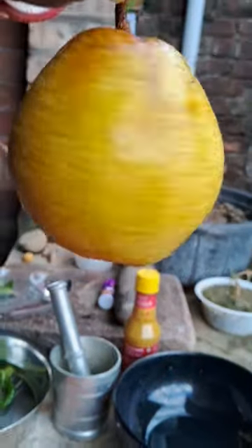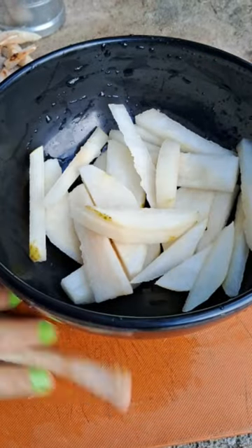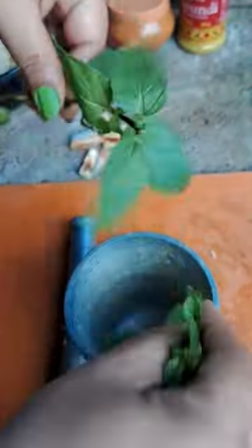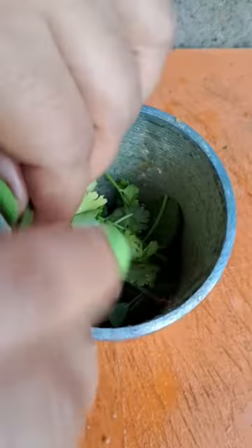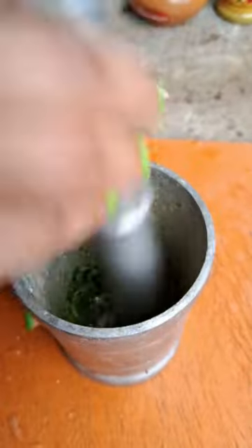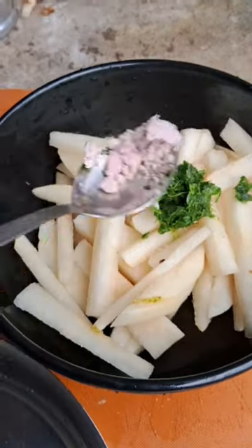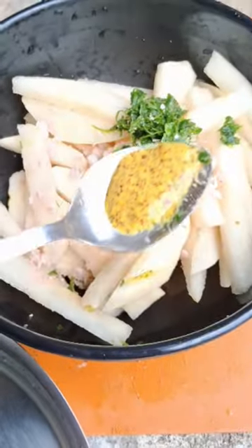We're going to add some oil, and we've got flour — we just want to add a lot of it — and add some flour and salt to the mix.